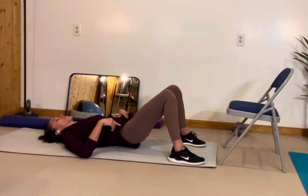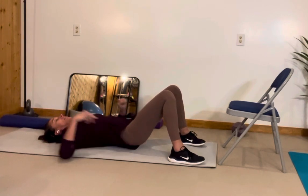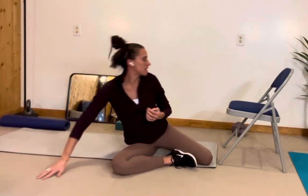You want to make sure that you're feeling your glutes as you do this. If you don't feel your glutes right here, then I would suggest taking a couple of yoga blocks and placing your feet on those, and that might help you better feel your glutes.